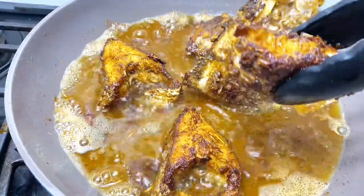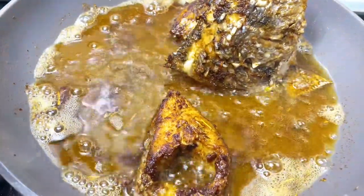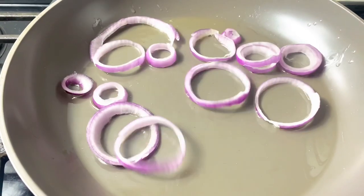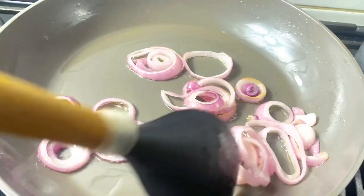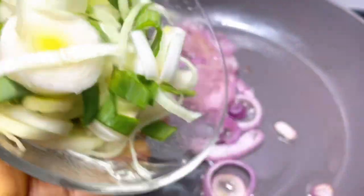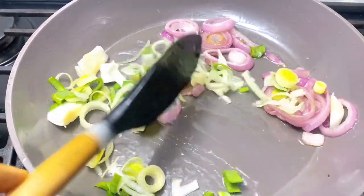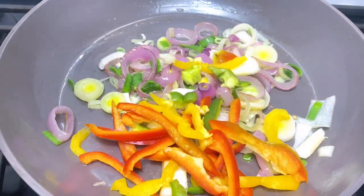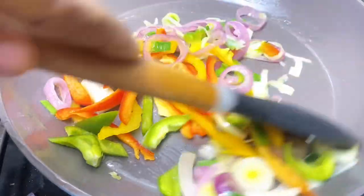Our fish is ready — we need to take it out of the oil. Now we have to stir-fry our veggies. Add some onion and caramelize those onion rings on low heat, please, so that the onion won't burn. Then I went in with my lid. Those are bell peppers — yellow, red, and green. Keep stirring.